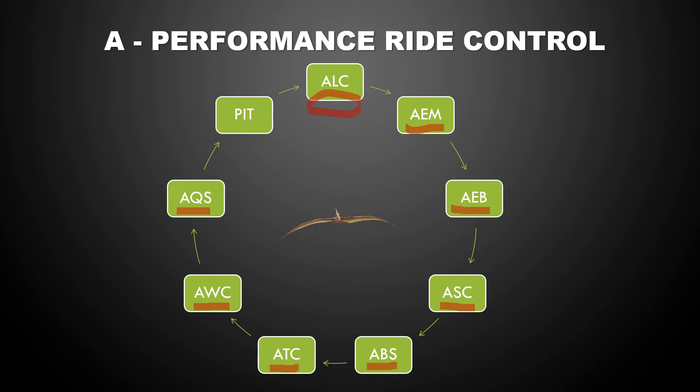The next function you could adjust is the quick shift, and this is simply on or off. The quick shift allows you to upshift and downshift without using the clutch. This is a system that was designed for use on the racetrack to reduce lap times, but there's no reason why you shouldn't use it even if you're on the street.